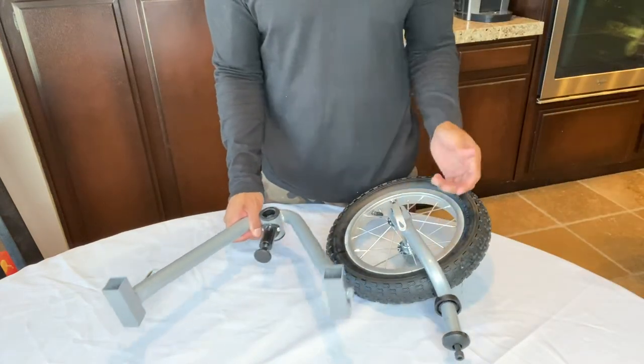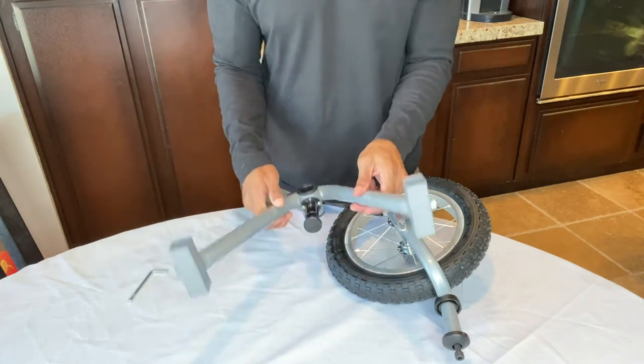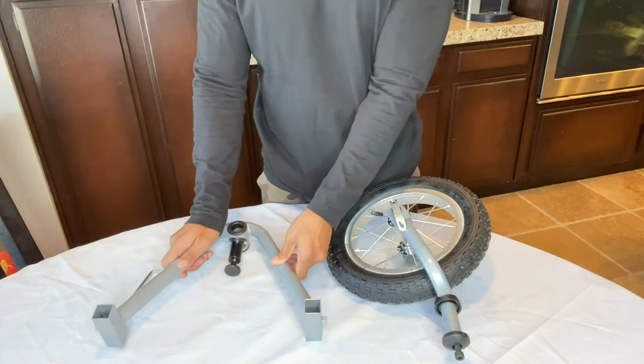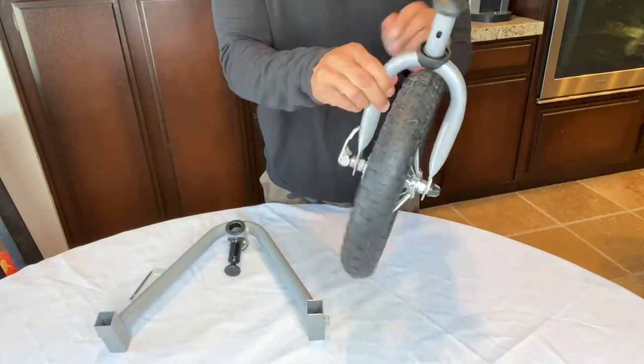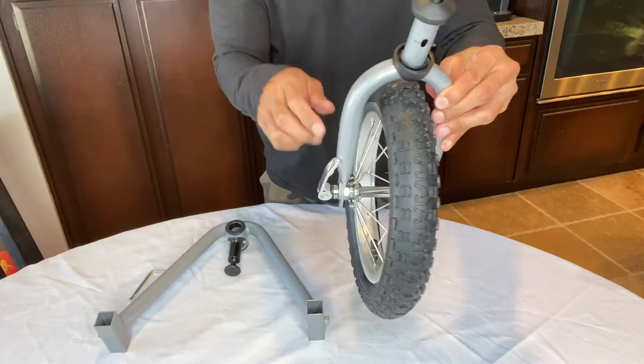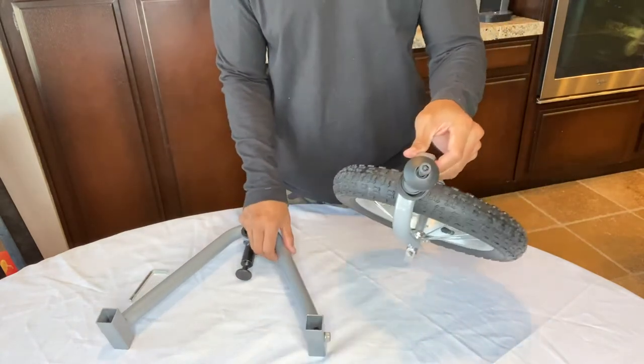Hey everyone, this is the assembly of the front wheel for the Booyah stroller. We have two pieces here: the V-bar, shaped like a V, and the front wheel assembly — we call this the U-bar because it goes around the wheel. This is how the wheel will come.